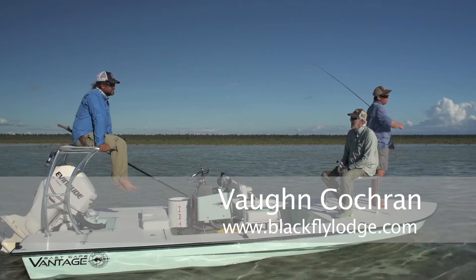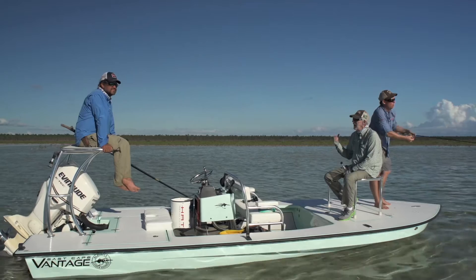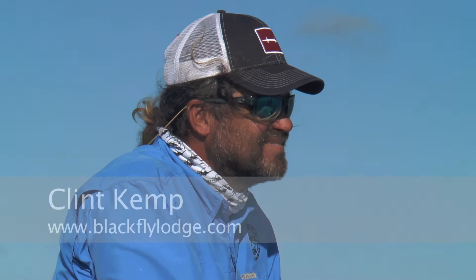You know that last fly I threw — I've thrown that fly I don't know how many times here. I've always caught fish with it, and those guys, as soon as they saw that, they just took off. What happened? How the fuck do I know?